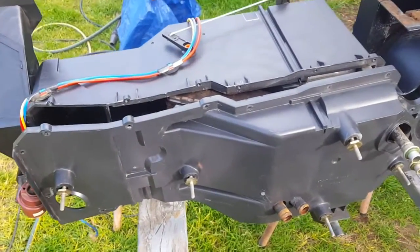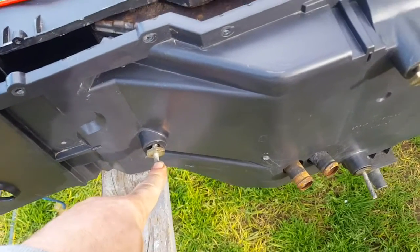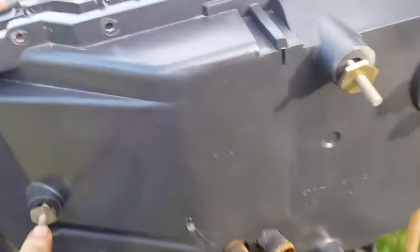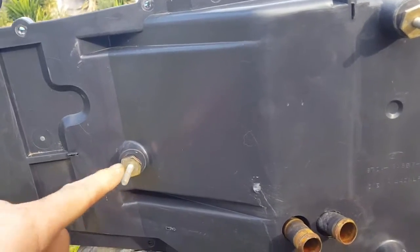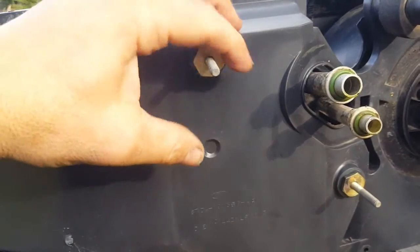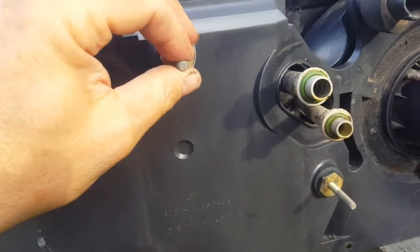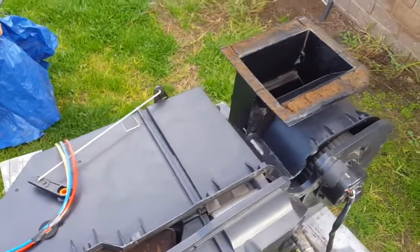Just putting this box together — I want to let you guys know that these big gold ones that go into the engine bay don't need to come off. So try to watch all the videos prior to attempting this, because I'm only learning as I go and I make mistakes like anyone else. But anyway, she's coming together slowly and I'll keep going.